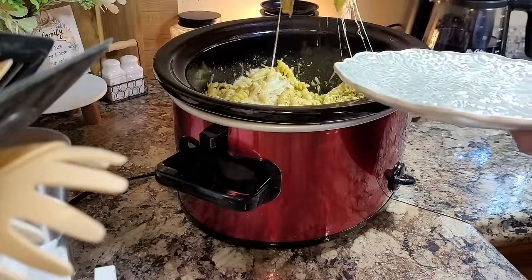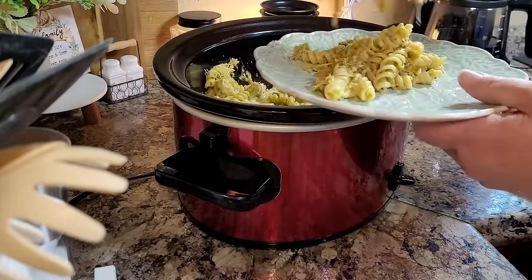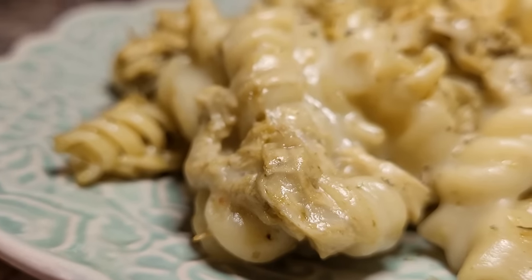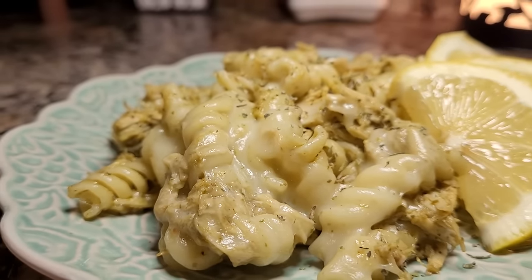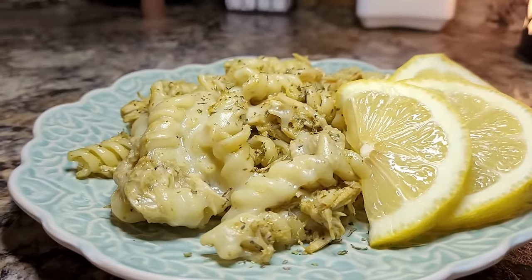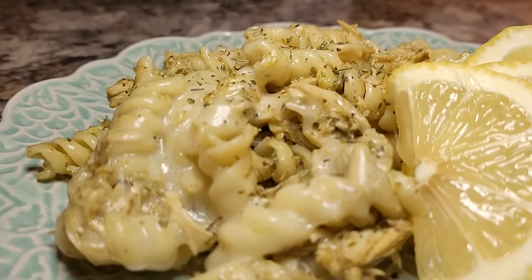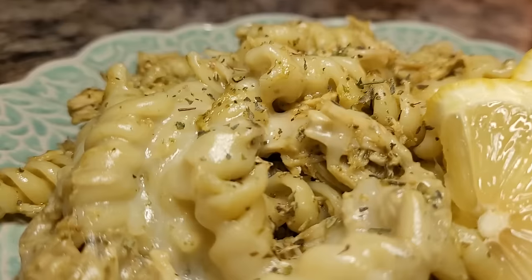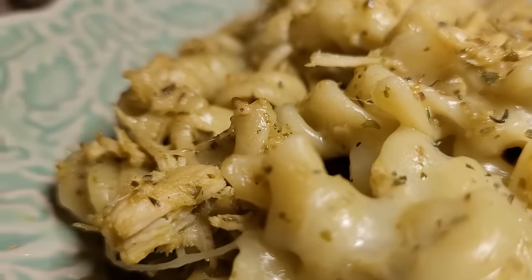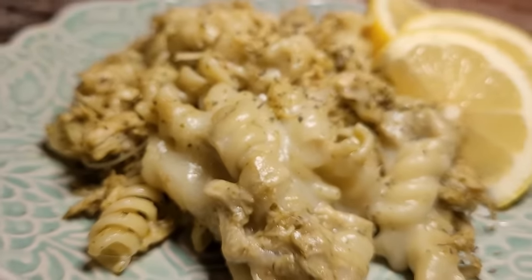Friends, the cheese pull on this dish is over the top. It is so good — I really, really like this. I'm enjoying the pesto flavors so much. This one has a taste that is bright — it's not super heavy like if you had cream cheese or cream of chicken soups. It's very bright and flavorful with the pesto and the fresh lemon juice. I'd say that stick of butter didn't hurt it one bit either. I highly, highly recommend you give this one a try soon.